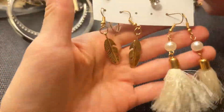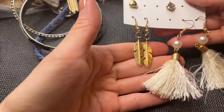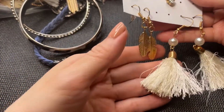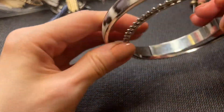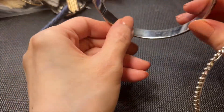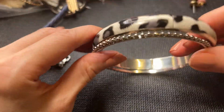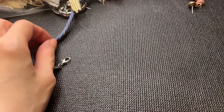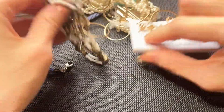We have some more fashion earrings — only two complete pairs here so this will be a dollar. Then we have some bangles — this one's really cool with the animal print, and this one is silver tone. It'll be a dollar each.